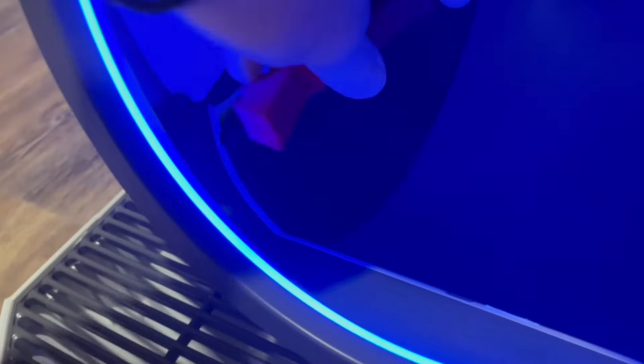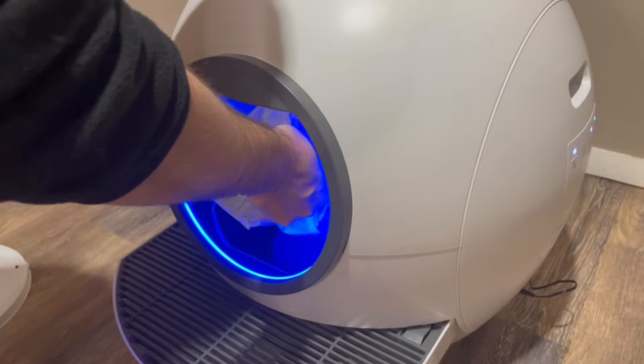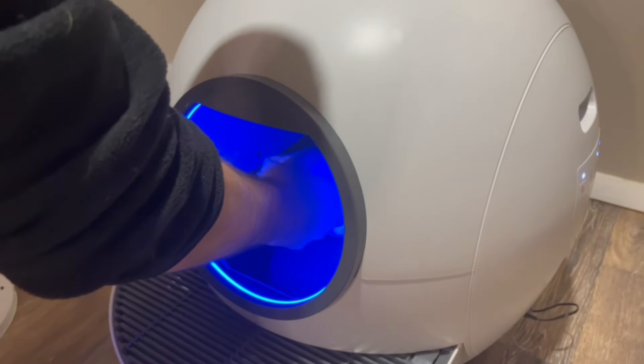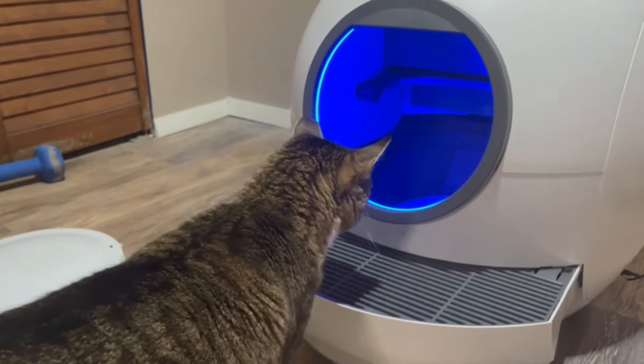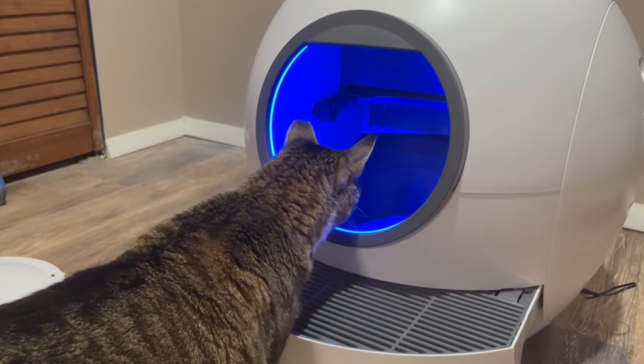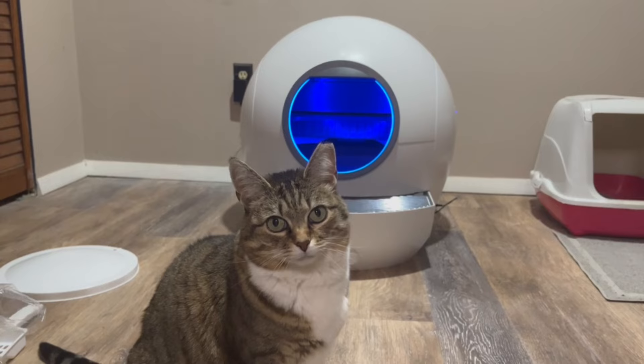The litter box comes with these foam gap fillers that you're going to need to just pop right in. The last step is to fill the litter box with your cat's litter and then you should be all set. Mini had a lot of inspections before she actually used it, so just be patient and your cat will use it when she's ready.